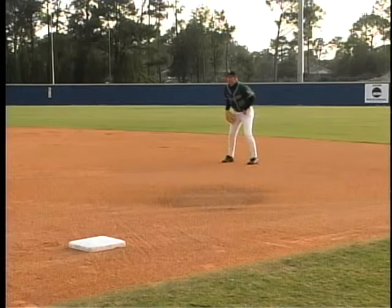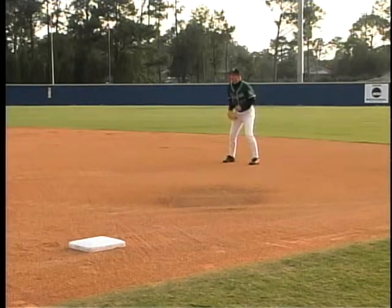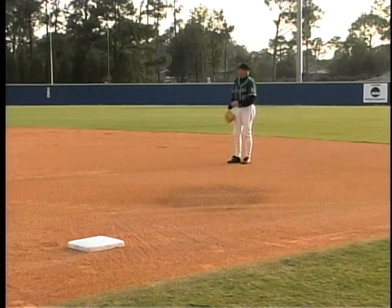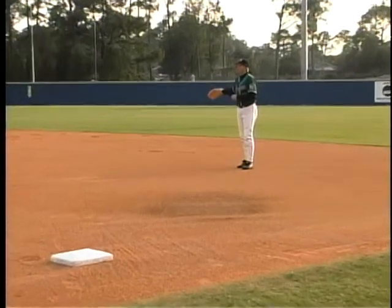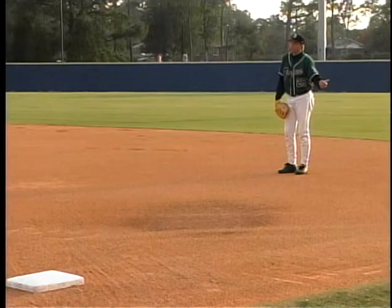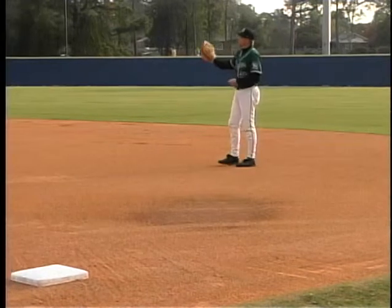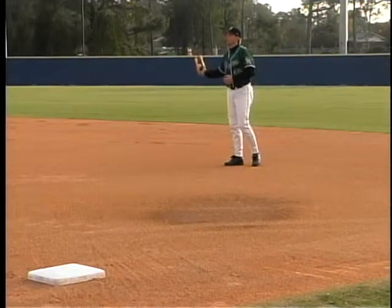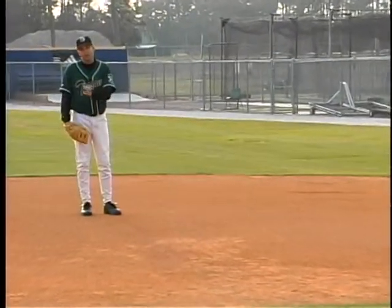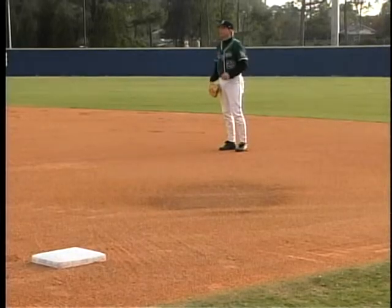Each time that I set up — whether in normal depth, playing toward pull, or in the hole — I always need to check my second baseman. If he's playing over, he can cover more area in the hole, so I might be able to cheat toward the line. But if my second baseman is playing at the second base bag or in double play depth, I need to move up and over so we can cover the hole for that slow roller and the ball in the hole.